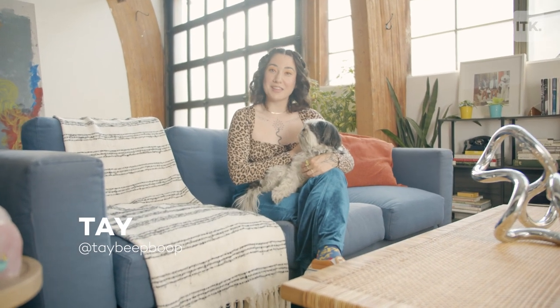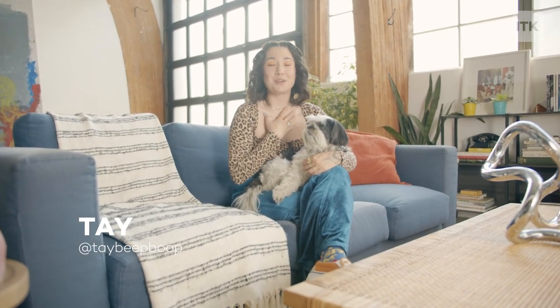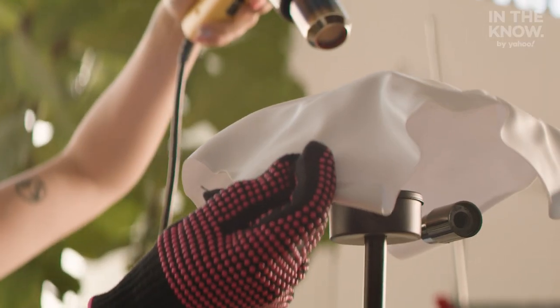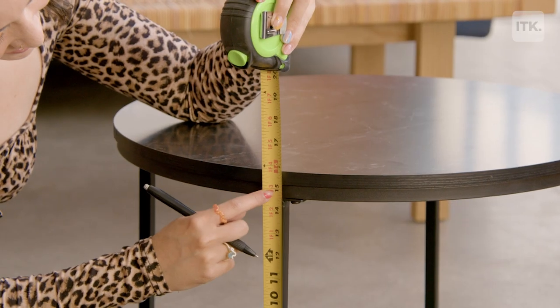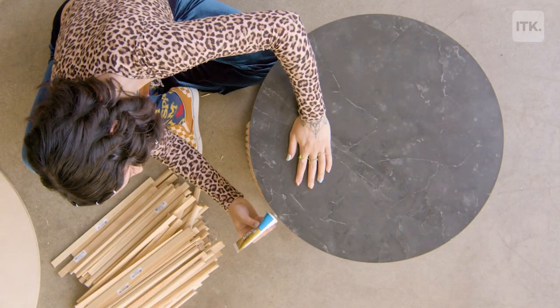Hey everyone and welcome to In The Know DIY. I'm your host Tay and every week I'm going to be showing you how to recreate some of the most viral trending DIYs on social media. This week I'm showing you how to recreate your own fluted coffee table. Let's get into it.